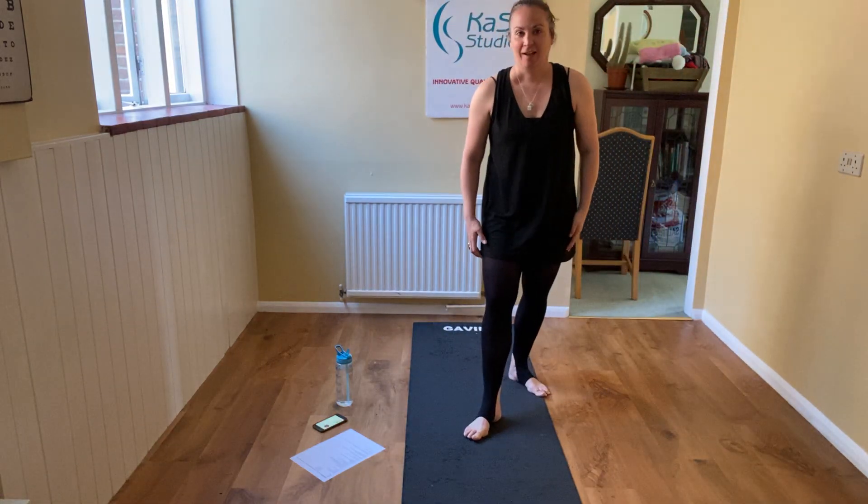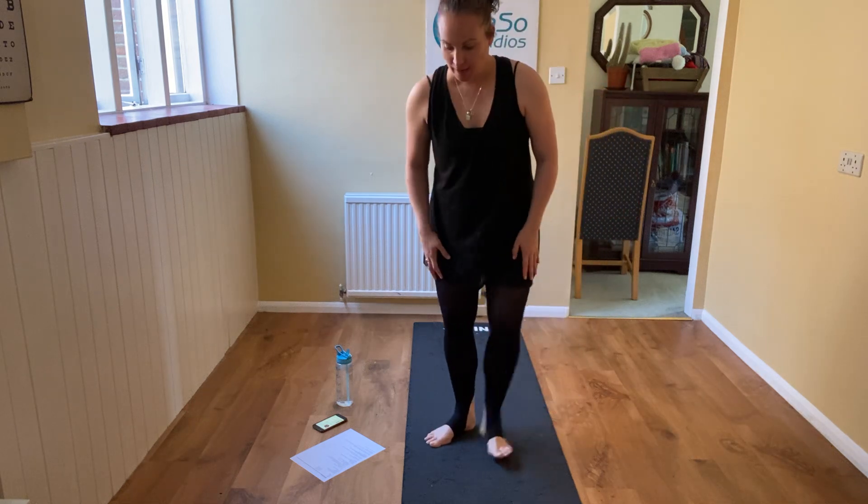Hello dancers. I am at home and I'm going to deliver your new mat-based ballet basics and conditioning part of class. We do our mat-based work because it helps to support our posture and make sure our alignment is good. Dancers, please make sure you've done a 10 to 15 minute aerobic warm-up before you do this part of class.